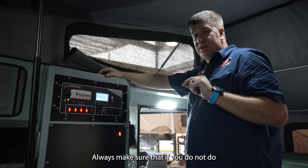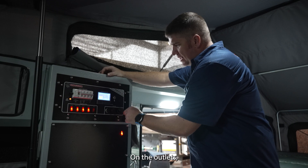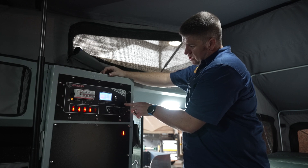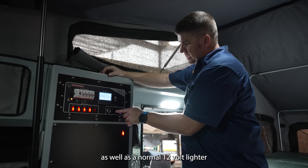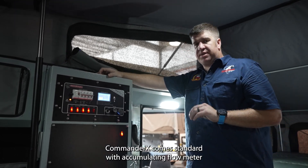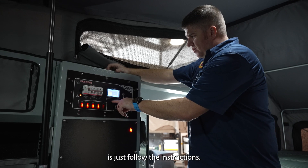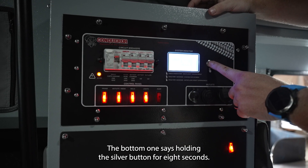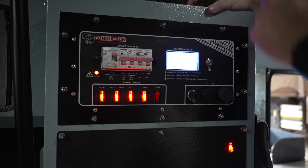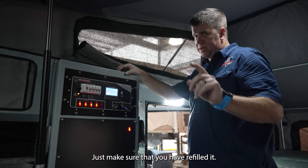Always make sure that you have water inside your system before switching on your pump. On your outlets you have a 12-volt Hela outlet, a 12-volt USB and Type-C, as well as a normal 12-volt lighter socket. Your Commander X comes standard with an accumulating flow meter for your water system — 150 liters. Follow the instructions: hold the silver button for 8 seconds, wait another three seconds, and the water level will be reset. Just make sure that you have refilled it first.